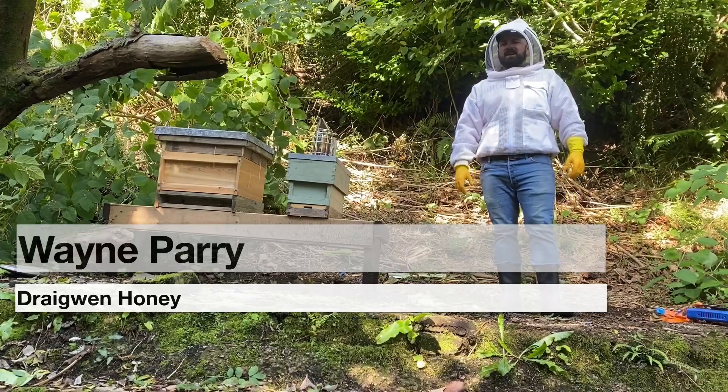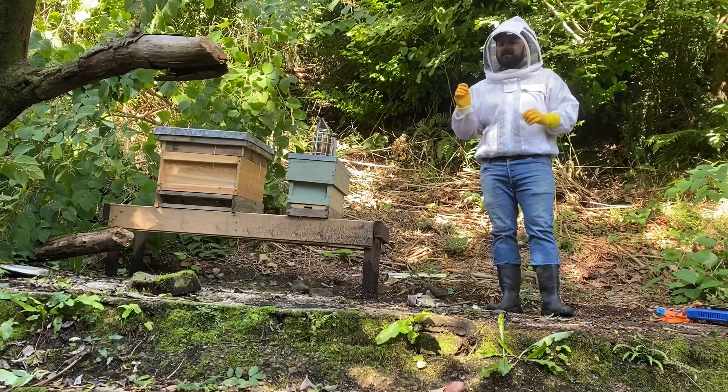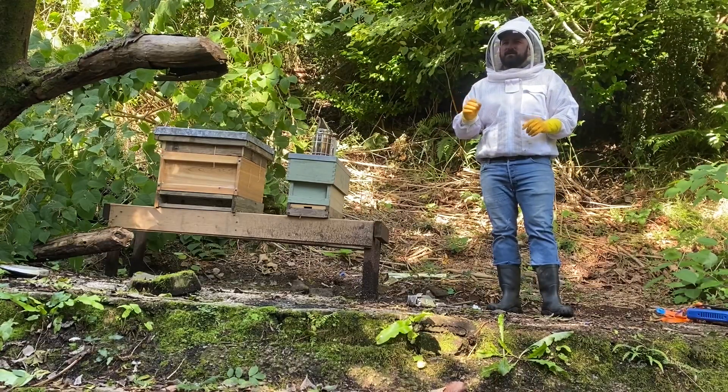Today we're going to take off the Apiguard. Last time I was in here, the queen wouldn't lay any eggs. I think that's because of the Apiguard varroa treatment that I'm playing with.